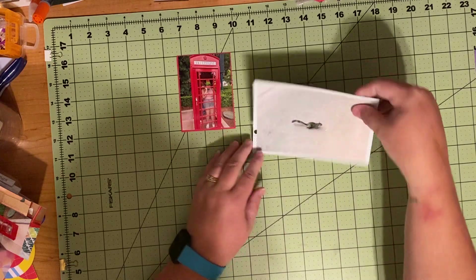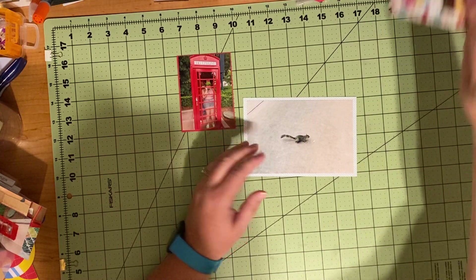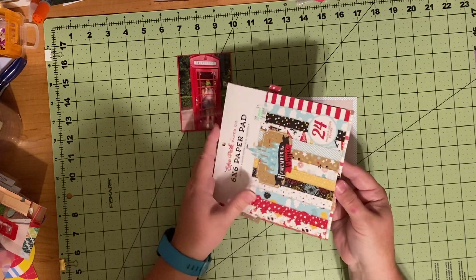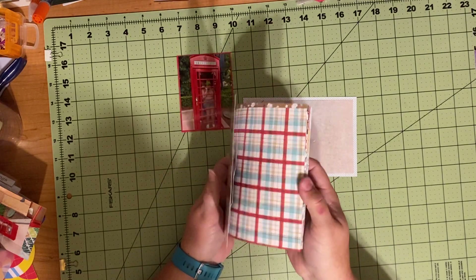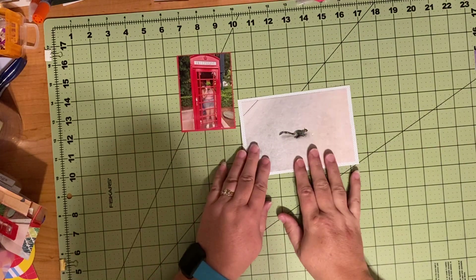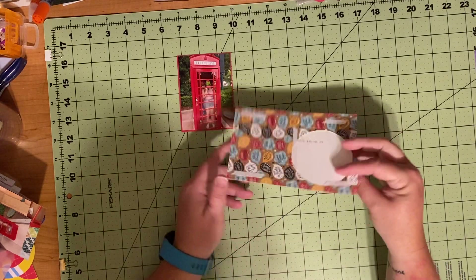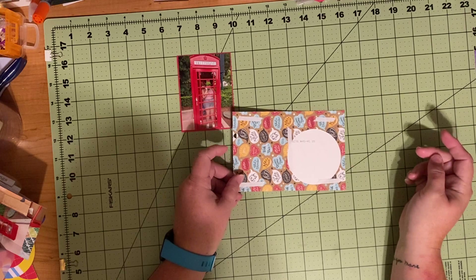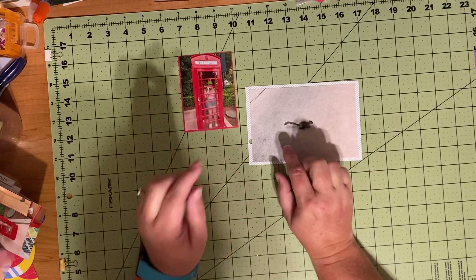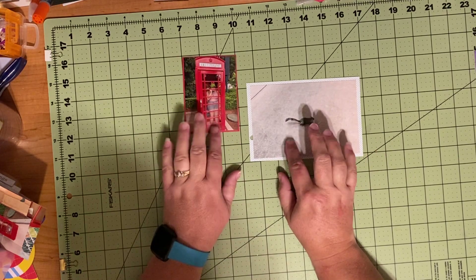I have already matted this one on a sheet of the six-by-six Echo Park paper pad from the Remember the Magic collection. I'm getting close to being done with this one — I have one more book to use. There's a little hole from where it was at the top of the page, and a big hole from where I had a circle cut out for another page. This one is just matted on a deep red that matches the telephone booth.